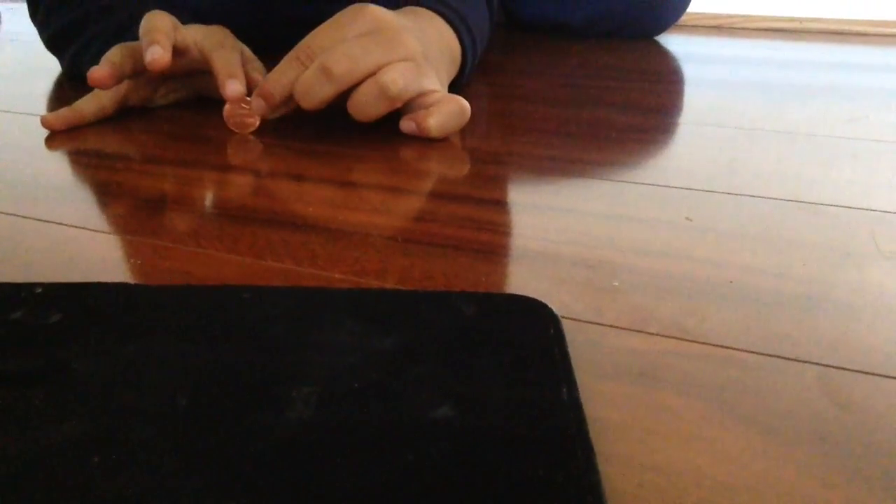Okay guys, here's the penny, I got a quarter here. Hook the camera. Okay guys, next you want to do the penny — it's hard, not really, it's small.